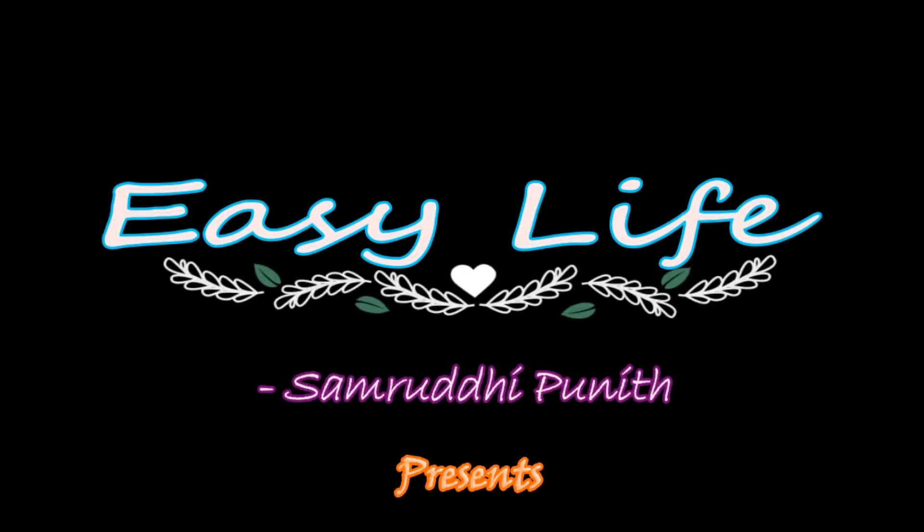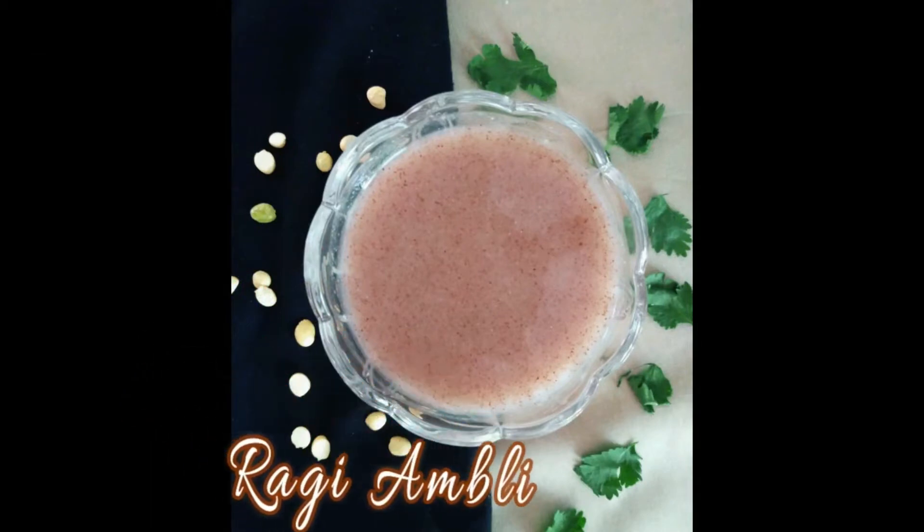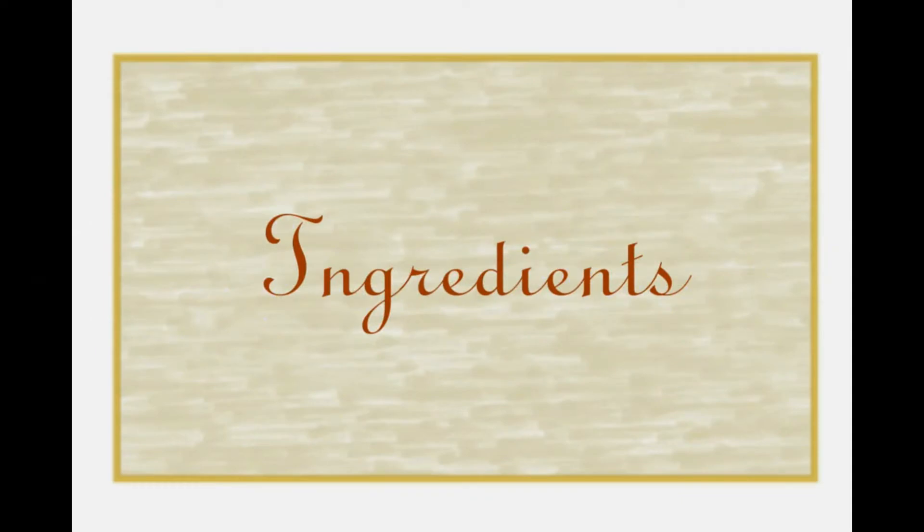Hey guys, welcome to Easy Life. I am Samridi. Today we are preparing ragi amuli. This drink is rich in iron content and best for summers as it kills your thirst. Now let's have a look at the ingredients.